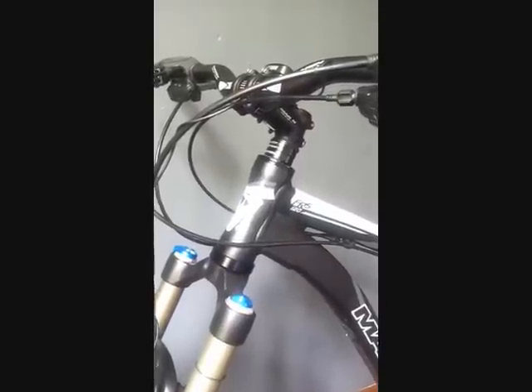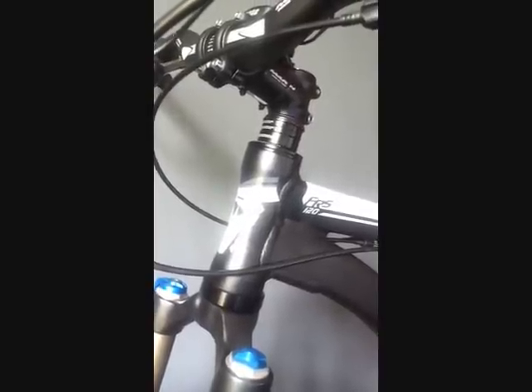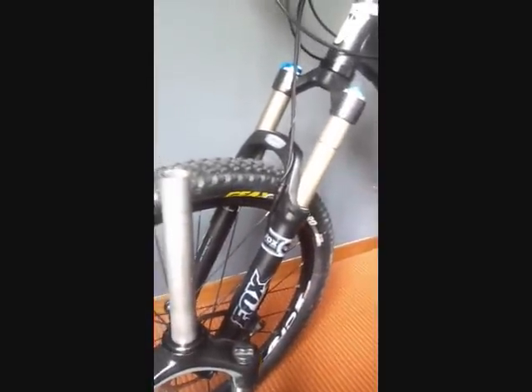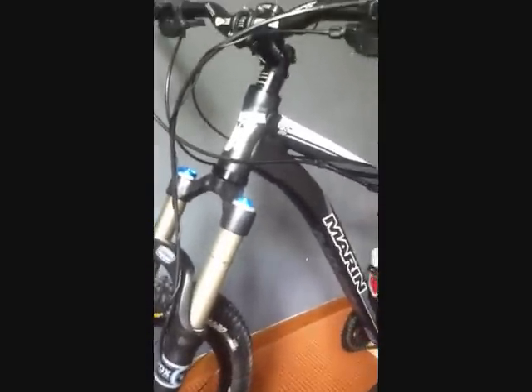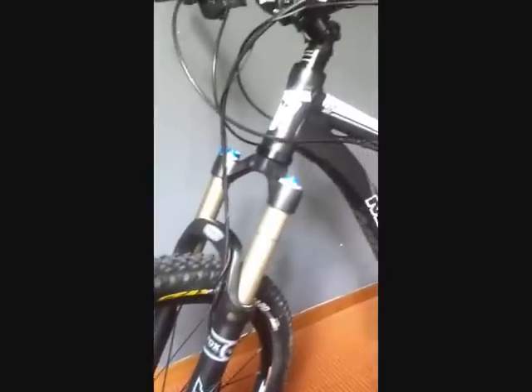That headset would be compatible for the straight one and compatible for the tapered one. I don't need to remove the cups and press in old cups — I just simply need to slide off one fork and slide in the other. So with this particular headset, it actually converts my head tube to accommodate both a tapered fork and a non-tapered fork, which is a very cool thing. In the future I'll have little limitation on whether to choose a tapered or straight fork, because I now have a headset that allows me to install either. Which is a very nice feature.